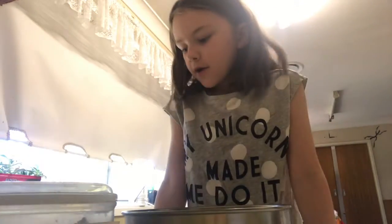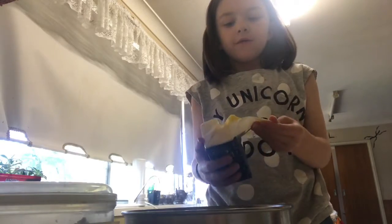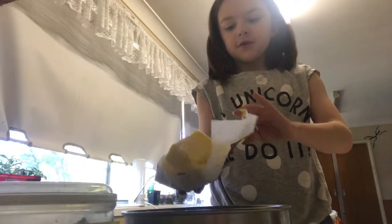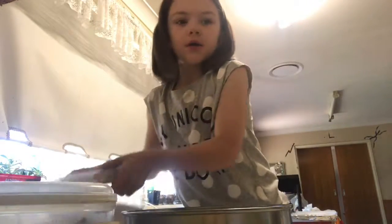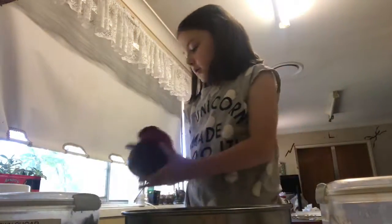Hey guys, today I'm going to be making chocolate chip cookies. The first step is you need to get your butter and put all of your butter in — if it's 250 grams put it all in, if not just cut it. Then get your caster sugar and your brown sugar and some measuring cups.